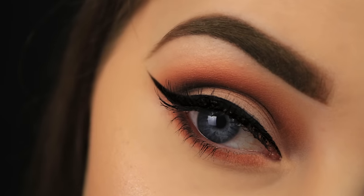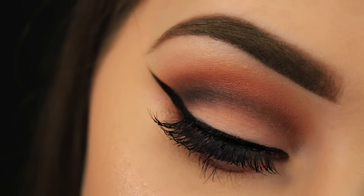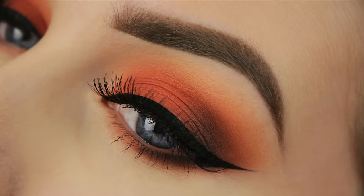Of course lots of colours suit blue eyes, but I find the orange really sets them ablaze, which is why I went with this colour for today's look. This is my version of a toned down look but you can go for a more subtle effect if you want, or you can intensify it like I've done in a previous tutorial, whatever suits your style. So that's enough waffling now, let's get on to the tutorial.